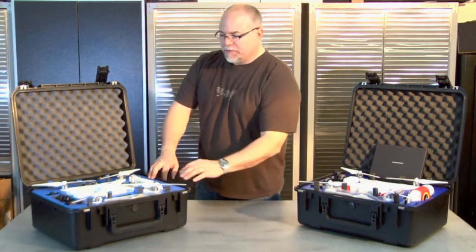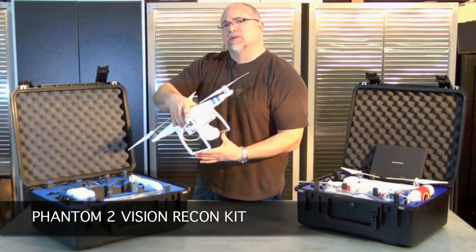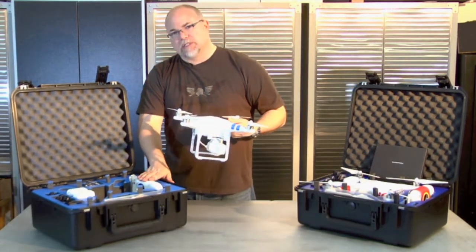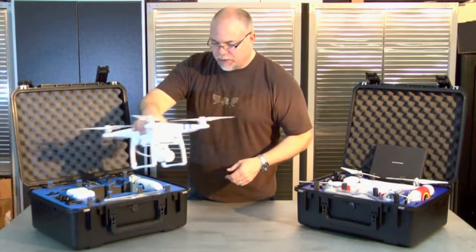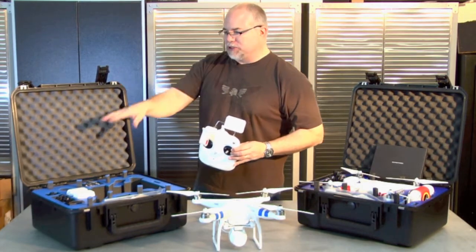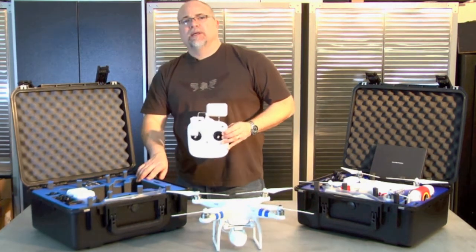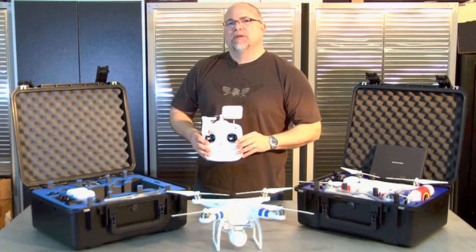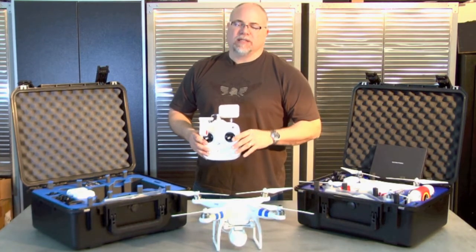Let's start with the Recon package. You're going to receive a Phantom 2 Vision. This is the fully integrated camera — it does 14 megapixel stills as well as 1080p video. It's fully self-integrated with a 5.8 gigahertz transmission system and 2.4 gigahertz video downlink. You'll get two batteries, extra props, tools, the radio system, a custom case, charging accessories, and cables. This system is available on our website at BlackOpsDrones.com. It's great for still photography. The gimbal is not stabilized in roll, so for video, unless you have very smooth weather conditions, you can get a little shake. But for still photography or amateur videography, it's an awesome package.